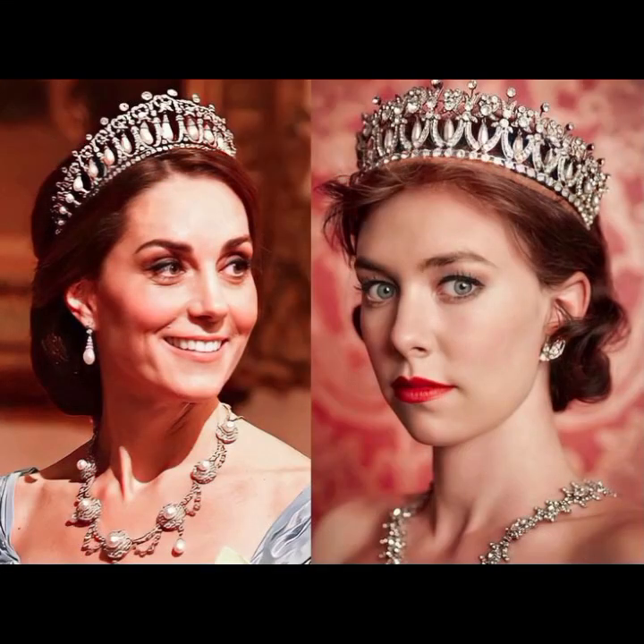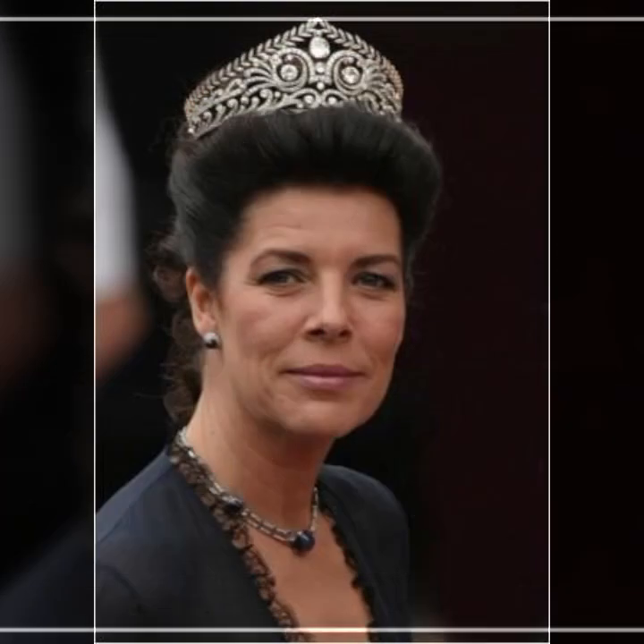I will share with you beautiful ideas and different designs, so guys enjoy this video. I will show you the ideas.